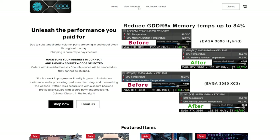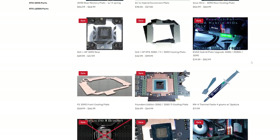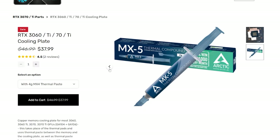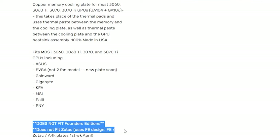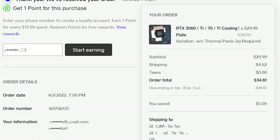Hey everyone, Trollbender here. Sorry I've got a little bit of a cold, but I wanted to do this video. I saw a lot of videos on the 3080 copper mod, and since I have a 3070, I wanted to give that a shot. The guys at coolmygpu.com sell these copper plates, and I wanted to try one out and see if I can get some cooler temperatures.